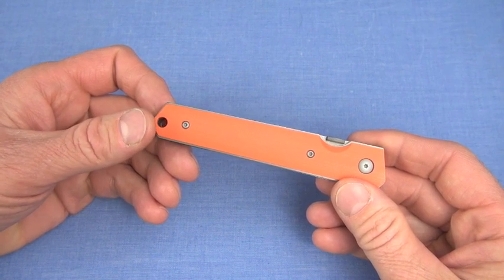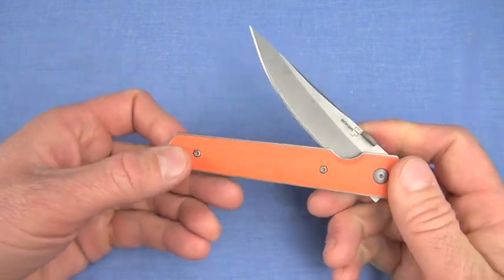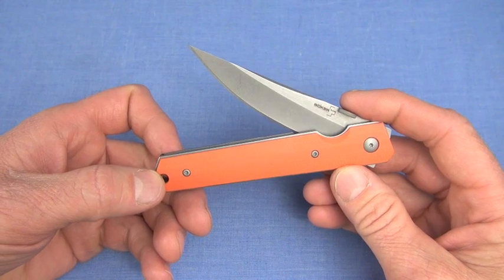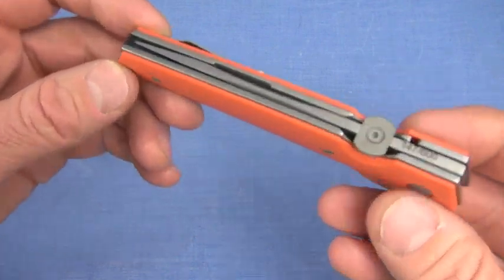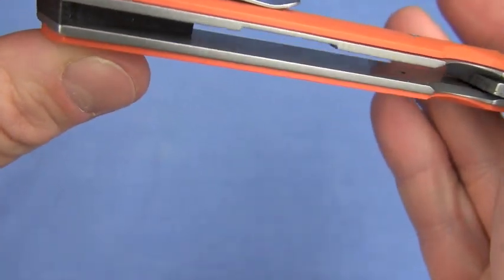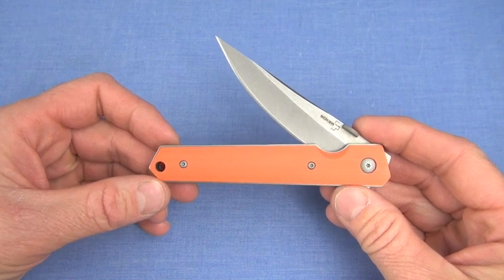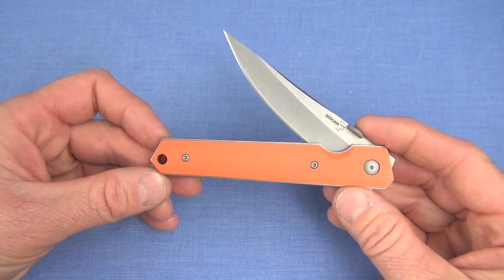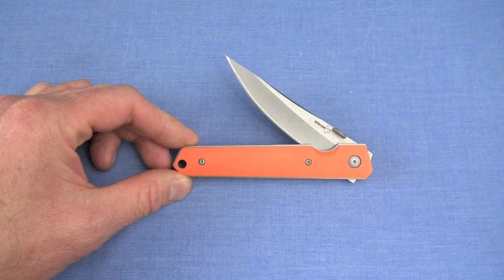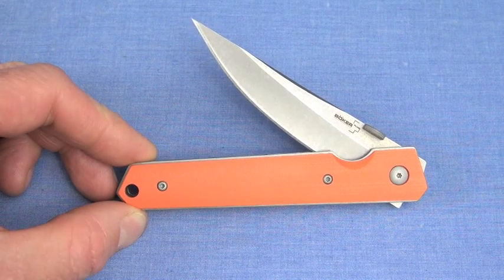Well, let me back off on that a little bit. Outstanding to me is a knife of this size — 3.5-inch blade — at maybe 1.8 ounces. That would be outstanding. This one weighs 4.6 ounces because it has a stainless steel frame that is non-skeletonized. So not outstanding, but a very good EDC choice — that's pretty much where I would center the philosophy of use on this knife.